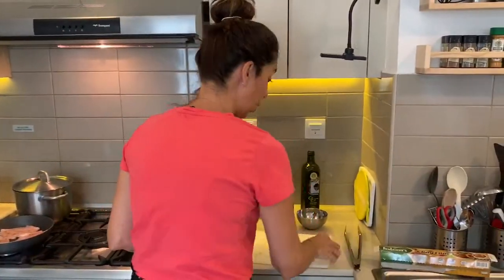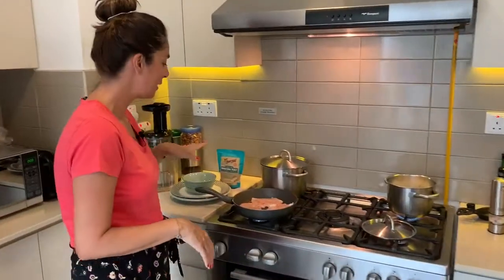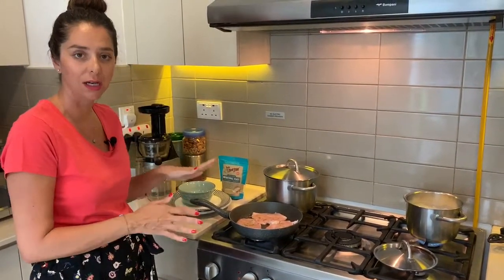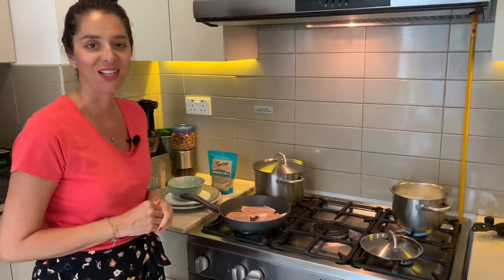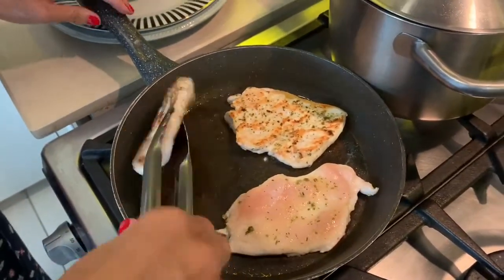Just keep an eye on them, make sure everything's even and going to be cooked nicely. That should take around 10 to 15 minutes. We're going to go five minutes each side — I'm going to turn that heat down a little bit and then flip those over. Beautiful colour on those.